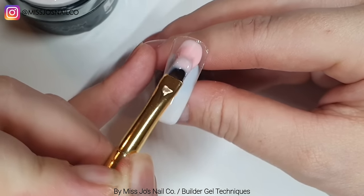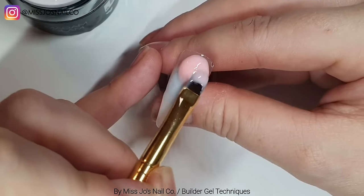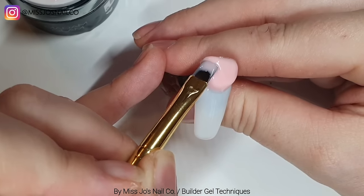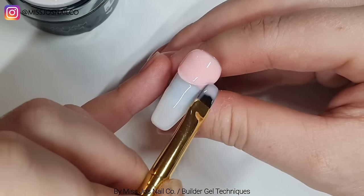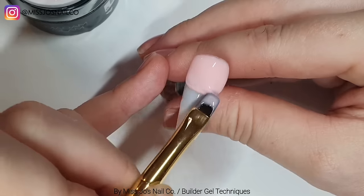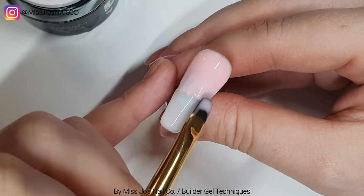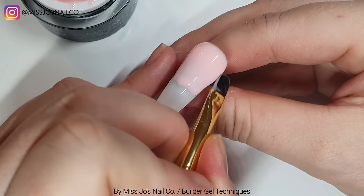Now I'm taking the gorgeous pink. Again, not touching the nail plate - we're staying inside the body of the product we're applying. We're just going to work from left to right down the nail. When we get to where we want to start our fade, we'll gently pull down - not touching the nail plate, just going into the product. Then I'm going to wipe my brush and fade it a bit more.